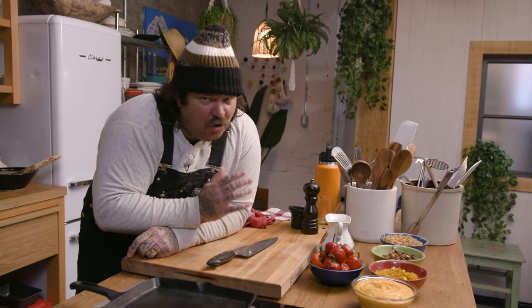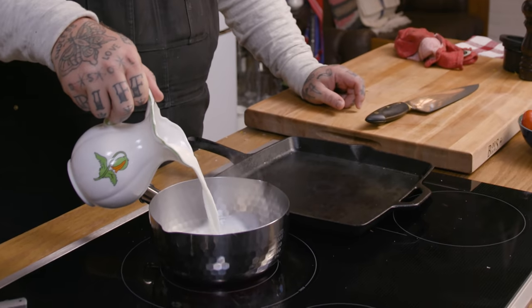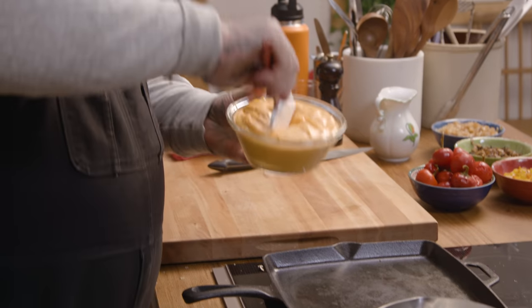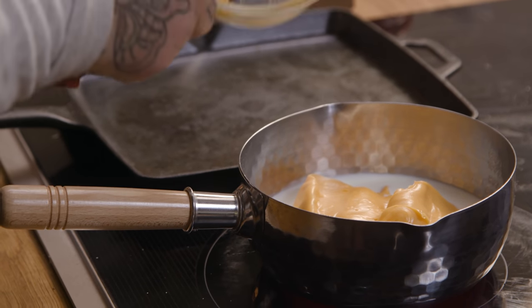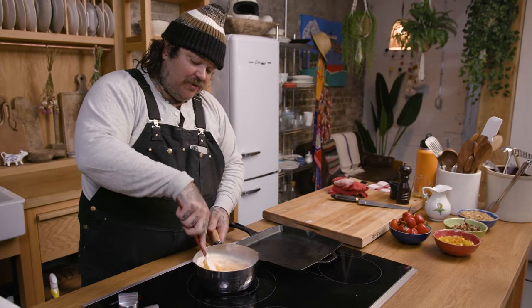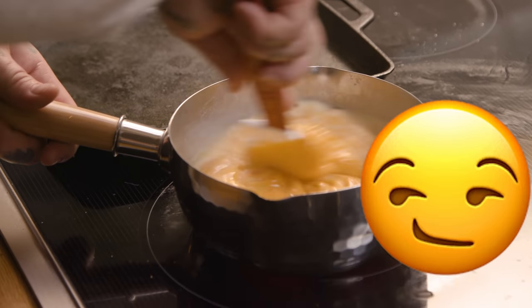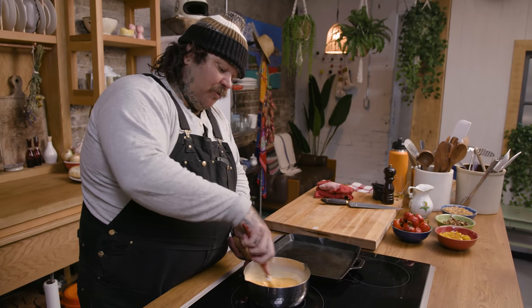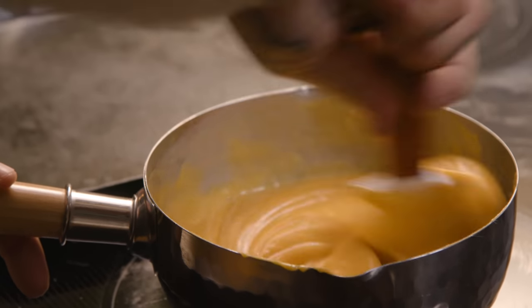We got our onions, our mushrooms, our peppers, and our cheese whiz. We can't be walking around with cold whiz — the cold whiz is no good. We need to warm it up. I'm gonna take about a quarter cup of milk and add just enough whiz to loosen it up. The burner is on medium heat and we're just gonna slowly warm this up — we don't have to bring it to a boil. Then we'll have a little warm whiz. We're just incorporating the milk with the whiz. That's a nice consistency — not too thick, not too thin.